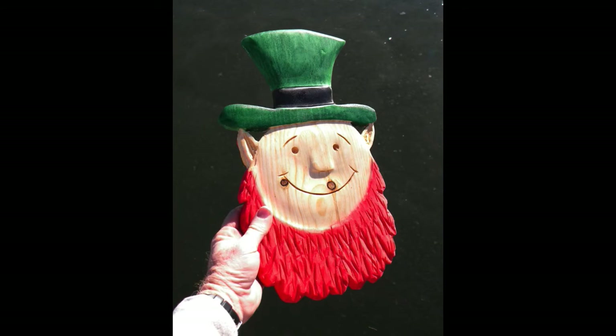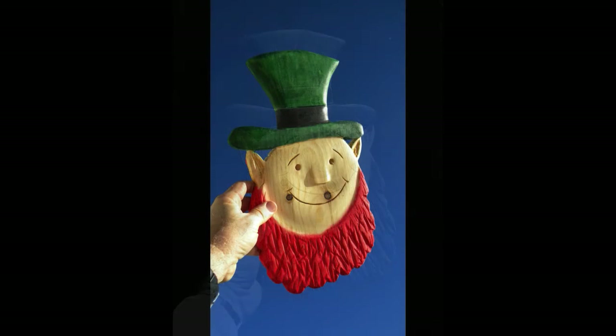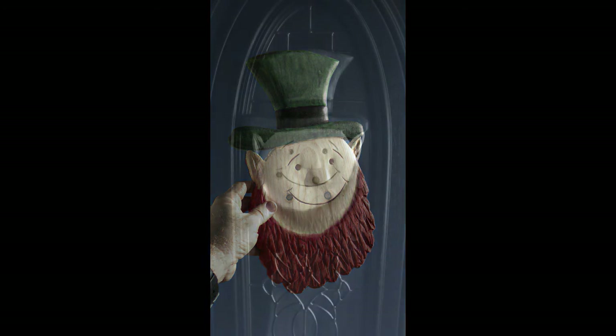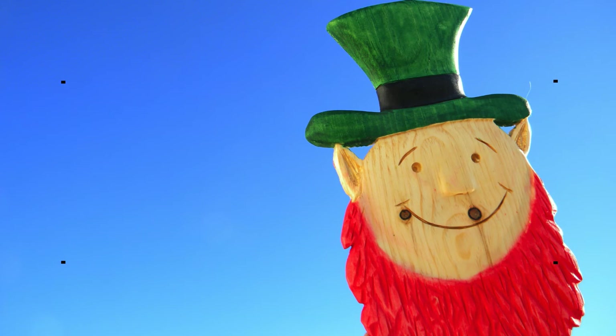And this is the finished leprechaun. The only thing in addition to the stain is that after the stain completely dried, I gave it a coat of spray lacquer. It makes a great decoration — I ended up hanging it on my door. Please check us out at diyeasycrafts.com. Be sure to check out our other how-to videos, and if you like this video please give it a thumbs up and subscribe to this YouTube channel.